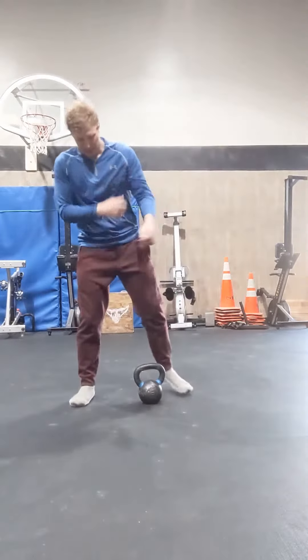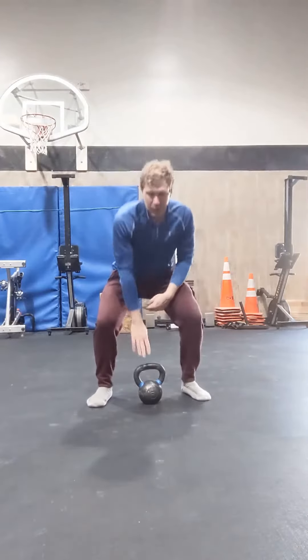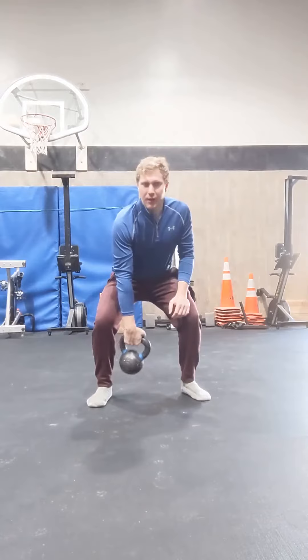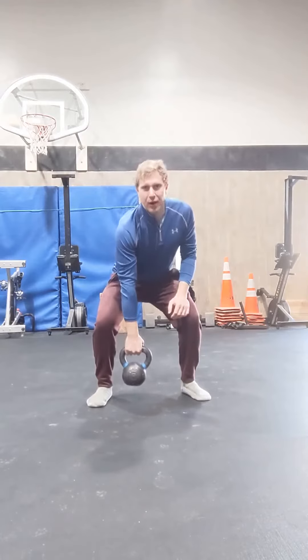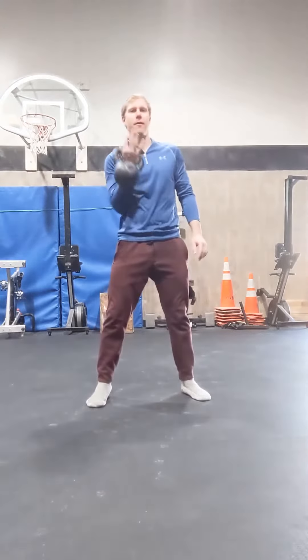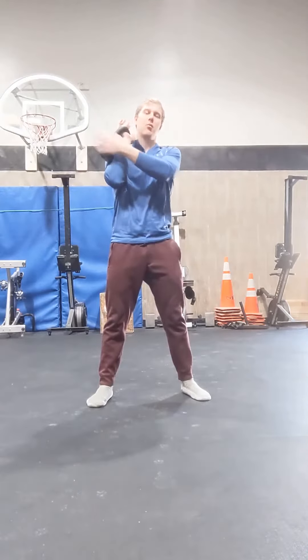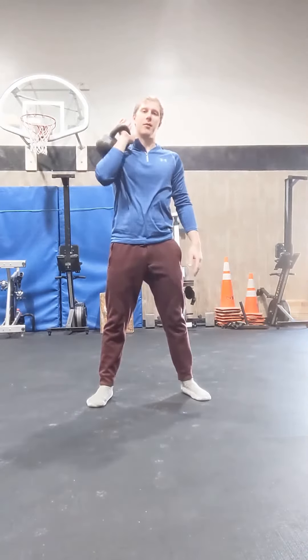With cleaning the kettlebell, I'm going to set up in a regular cleaning position. Knee bent a little bit, holding on to the kettlebell. I'm going to drive straight up, flip my wrist, and into this position with the weight of the kettlebell resting on my arm.